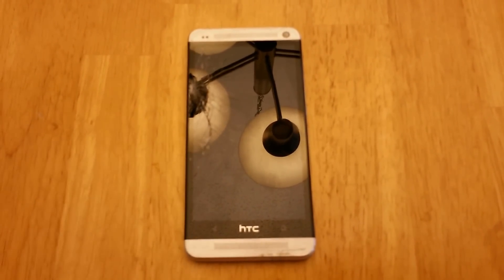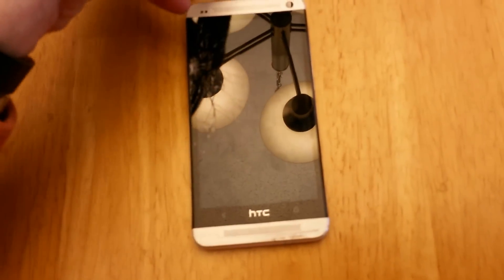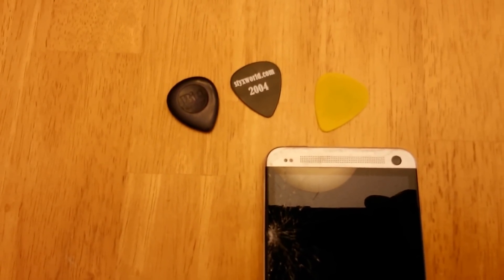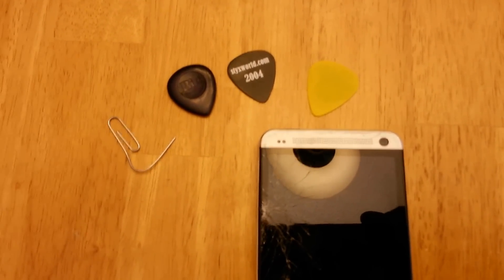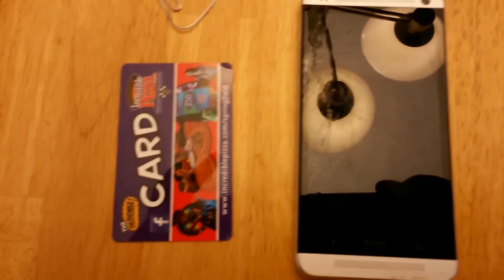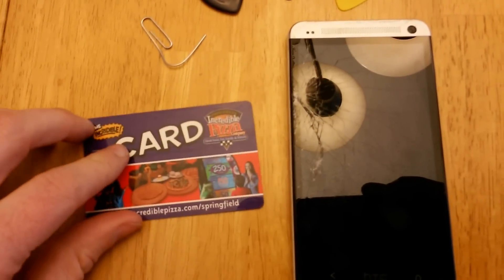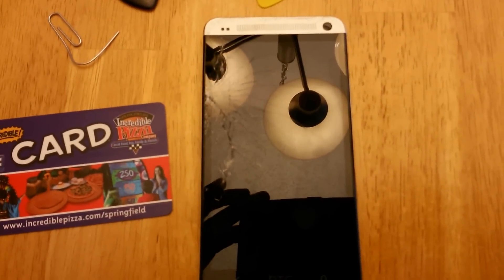I've seen a couple versions of disassembly videos and they all agree that the best tools are plastic pieces. So I raided my guitar pick stash and grabbed a couple different thicknesses and stiffness levels to separate the screen from the back piece. You'll need a small paperclip bent out a little bit, and some people also recommend a credit card or ATM card. I'm using a simple card of the same material — thinner, and I don't care if it gets eaten up. The biggest thing is to make sure you're using plastic tools.